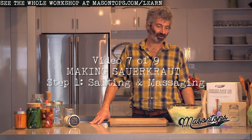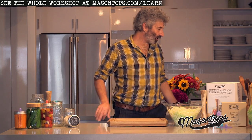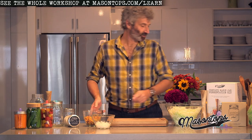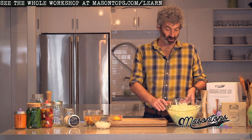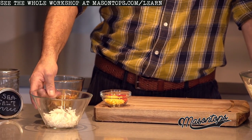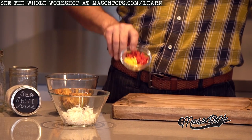So what we're going to do now is learn how to ferment vegetables. We've done a little bit of pre-prepping: chopped up some cabbage, grated some turnip and some carrot, and chopped up some chili peppers.